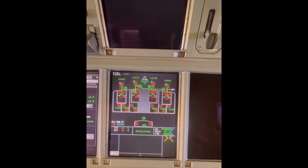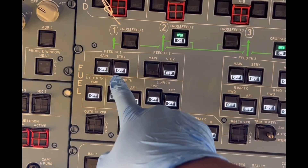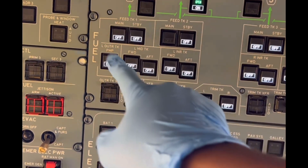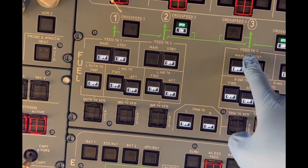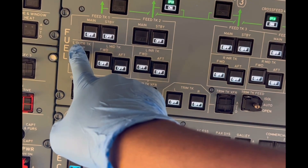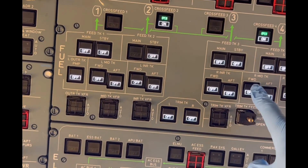So how do you control these fuel pumps? The fuel pump control panel is an overhead panel just above the pilot — that's where they control the fuel pumps. We've got these switches: for the feed tanks we've got the main and standby pumps, for the outer tanks the transfer pumps, and for the mid and inner tanks the forward and aft pumps. We've also got these cross-feed switches, which are on.